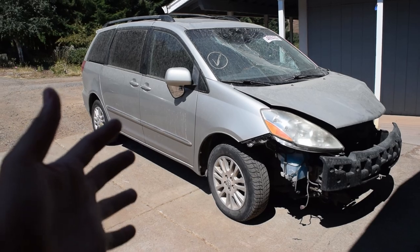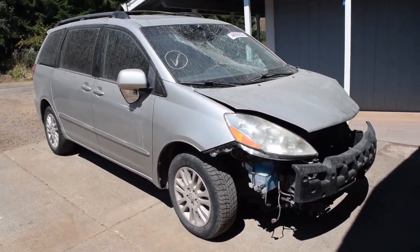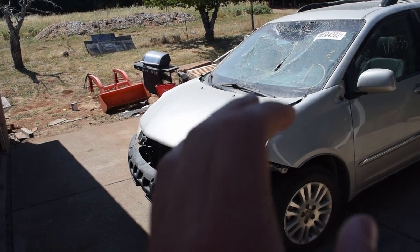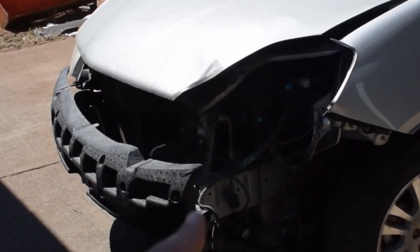We are building a minivan. Now it's not just a minivan that's going to be a cool build, but we actually have intent for this one. You all know that I love budget builds and we are going to be doing the same with this. We are going to be keeping this on as much of a budget as we can — hence it's missing a couple parts.